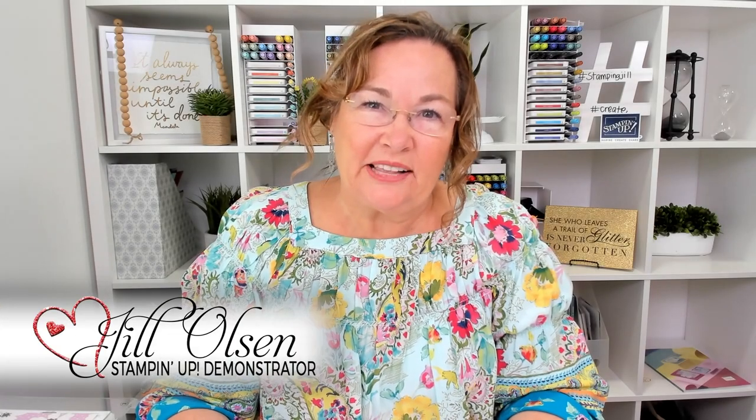Hi Stampers! Welcome to Watch It Weekly Wednesday. I'm Jill and I'm here to show you a card idea that I came up with.